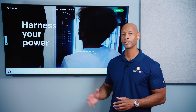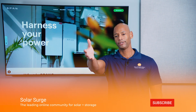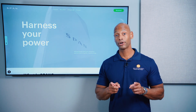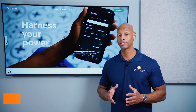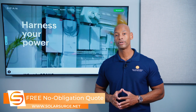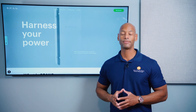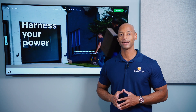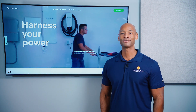That wraps up this discussion of the SPAN Smart Panel and how smart panels work. If you're getting good value from these videos on Solar Surge, give us a thumbs up and subscribe to the channel so new videos come up in your feed. If you're a homeowner looking at solar, battery storage, and smart home options — whether you need a price quote or a comparison quote — feel free to reach out via the link below to set up a call with a Solar Surge expert or use the free online quote tool to see how much solar and battery storage costs in your area. I'm Joe Ordea, encouraging you to get prepared and be empowered. Thanks for watching and I'll see you again soon.